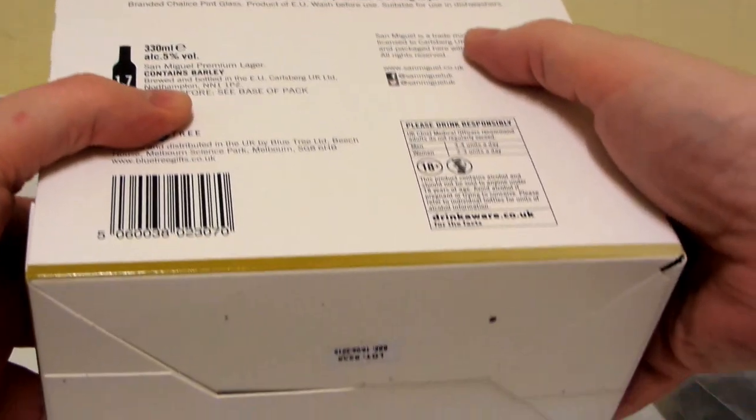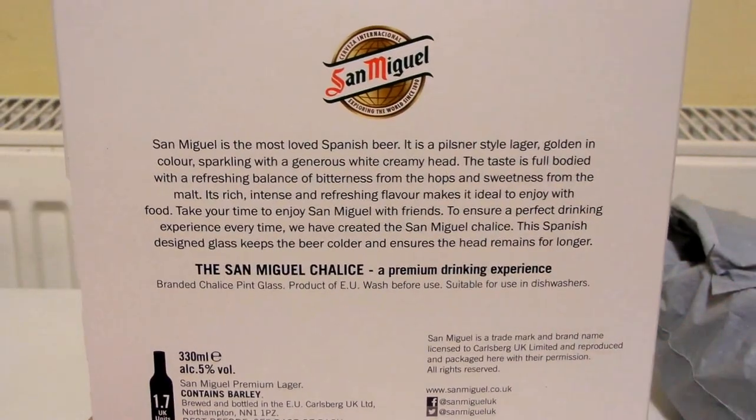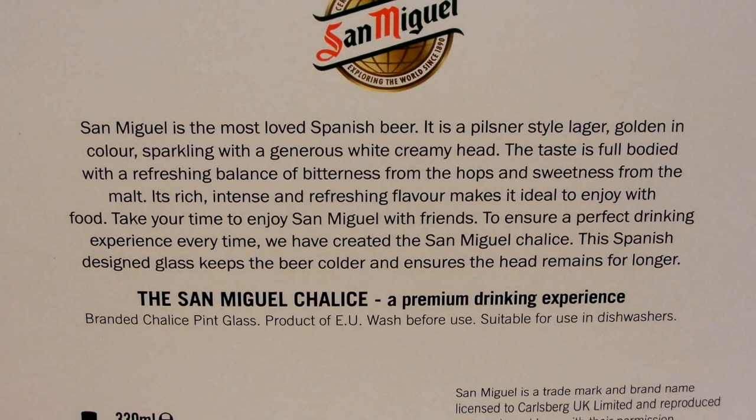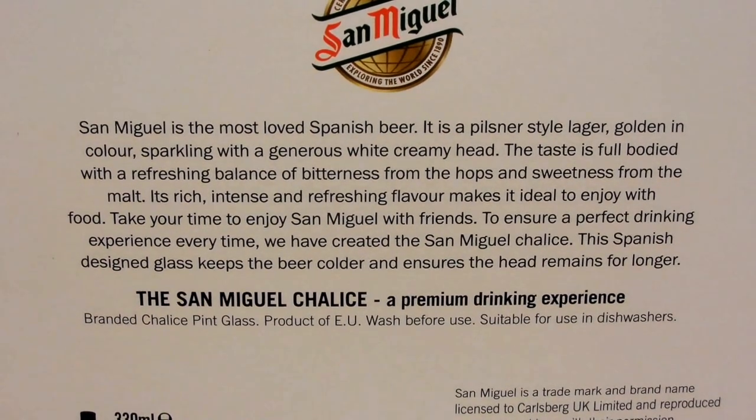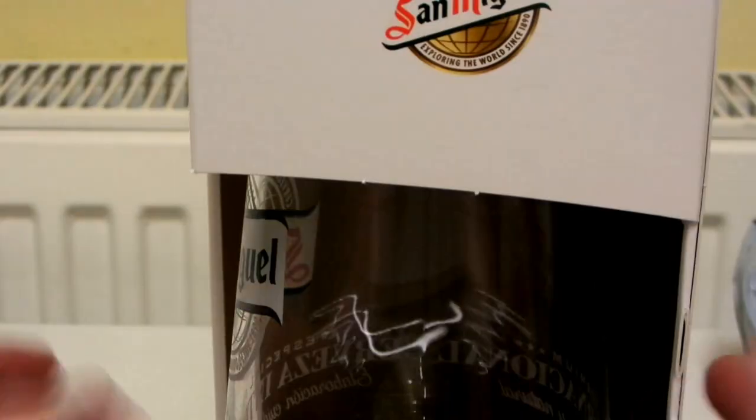Just seeing if there's anything on the bottom — nope. I'm not going to read all of that out, so just pause the video if you want to read it. I'm just seeing if there's anything interesting to point out. I don't think so. It's 5%. So let's open this.